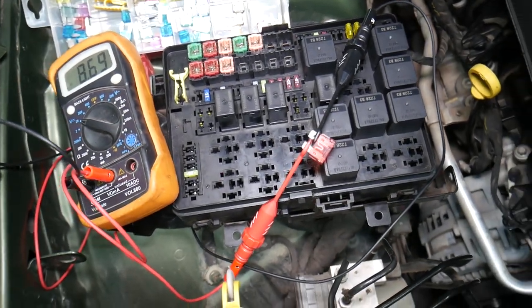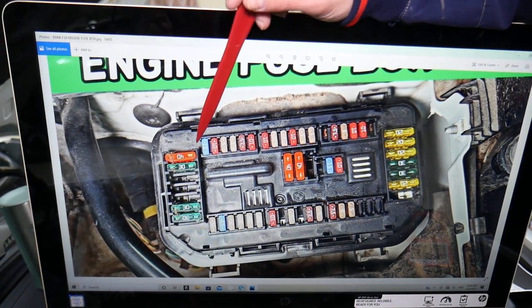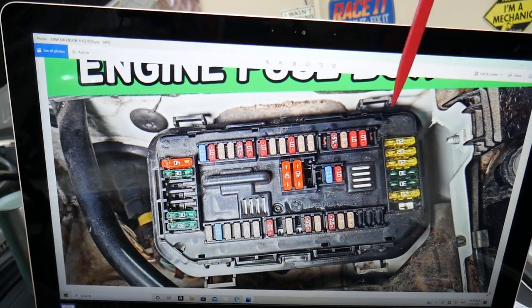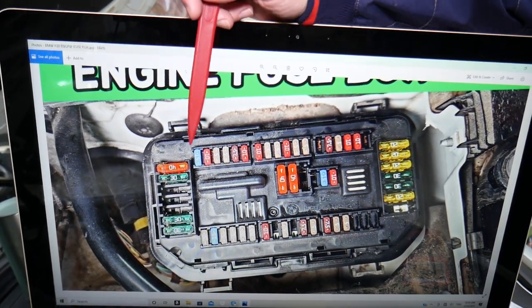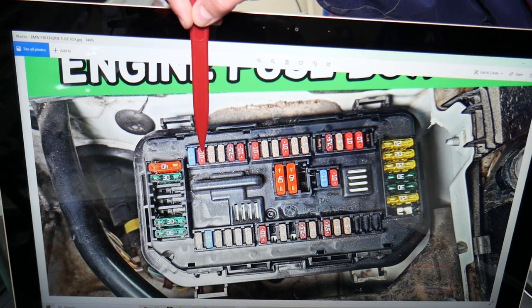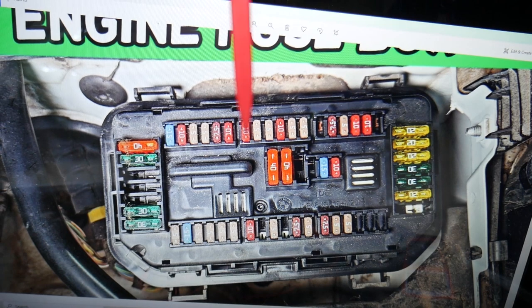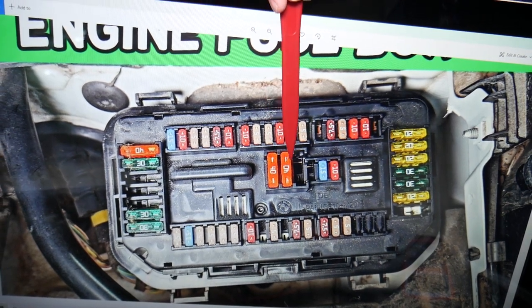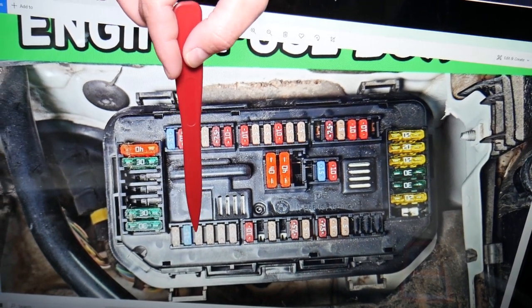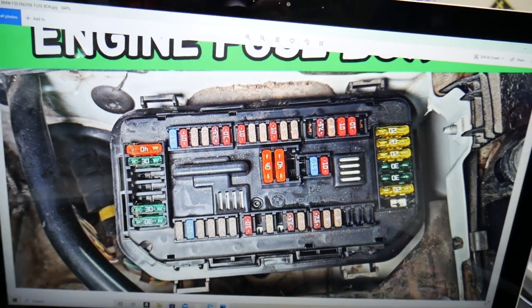We'll be working in four different fuse boxes today. This first one is towards the windshield side on the passenger side. Starting on top — even if you have a missing fuse, you count that spot. You start with fuse 18, 19. Fuse number 19 is one you need to check, then 21, 23. Then you need to check fuse 36, 37 — very important fuses. Then check fuse 43, then 44, 45, 46, 47.